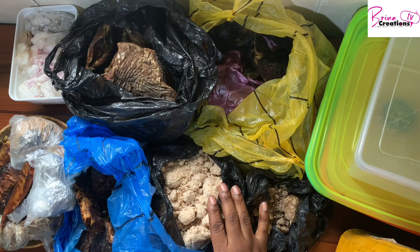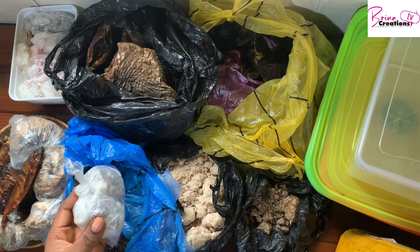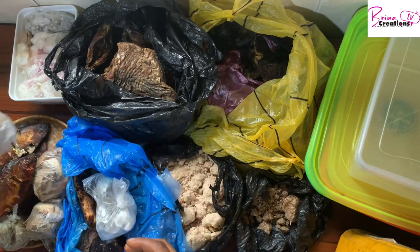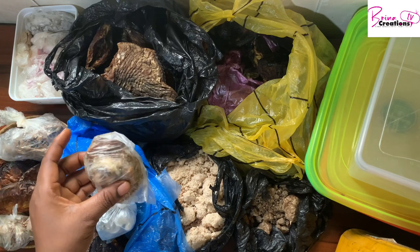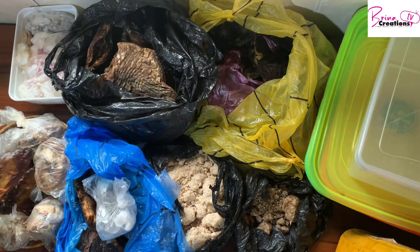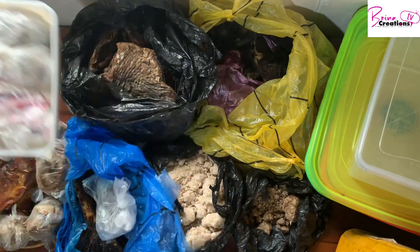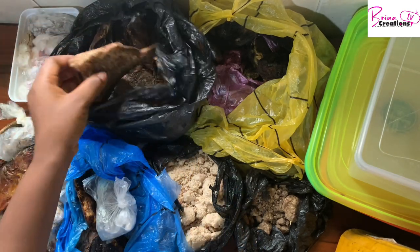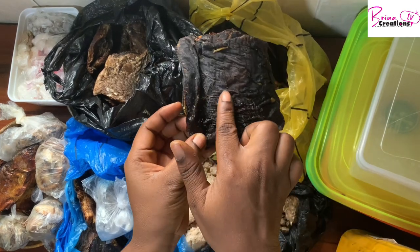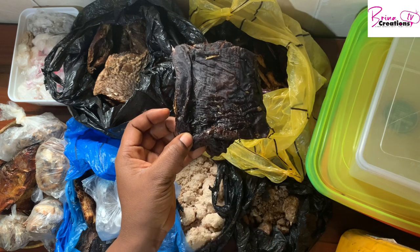I have my bonga fish, I have ugirisi, and I have my crayfish. I have my smoked panla that have been deboned. I also have cocoyam powder and a couple more other dried stuff — tilapia fish and asa fish. The asa fish was already in the freezer; I had them all in the freezer but I just brought them all out so I could organize them.